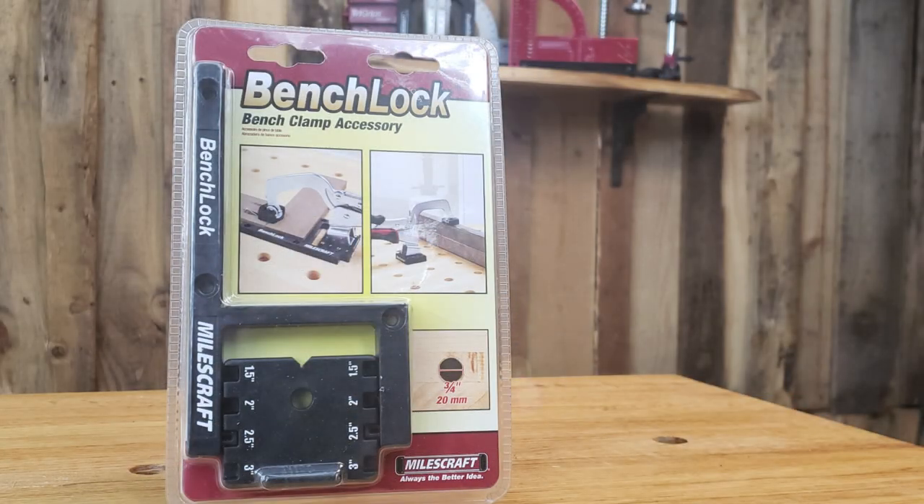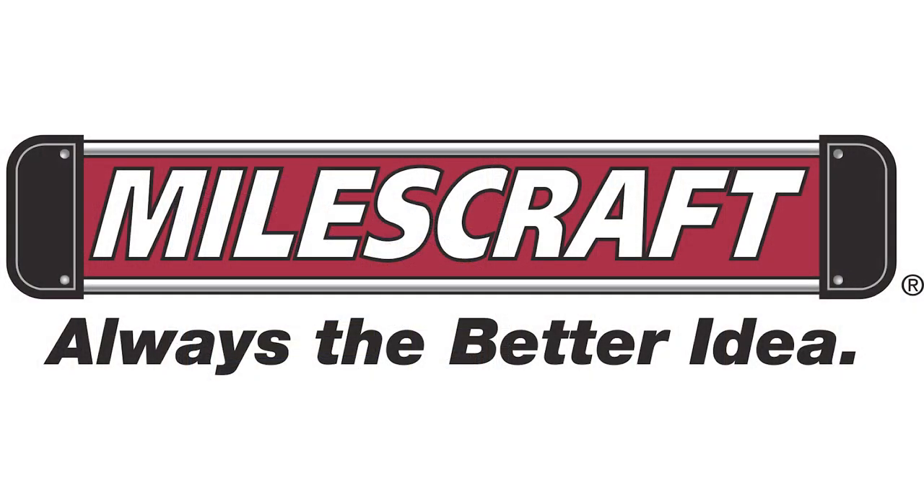For a premium bench dog hole clamping solution, turn your bench clamp into a bench lock and start clamping better today. Miles Craft — always the better idea.